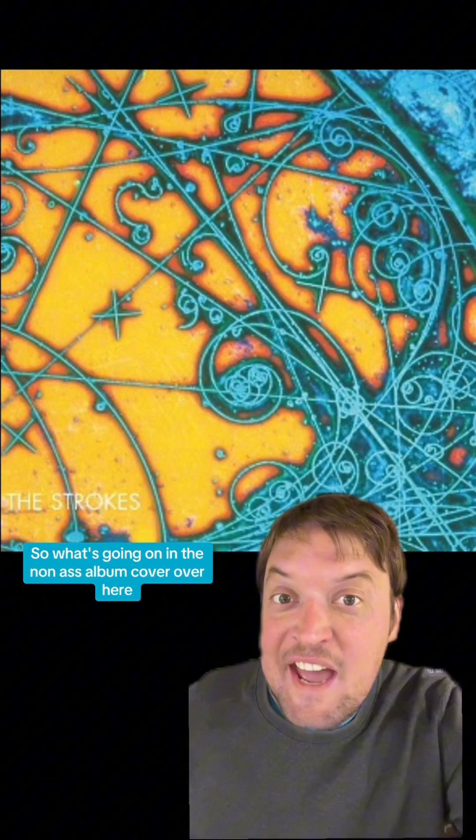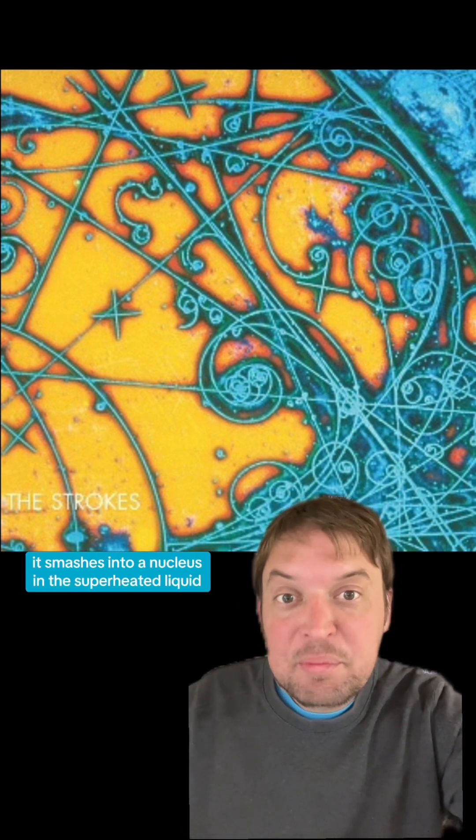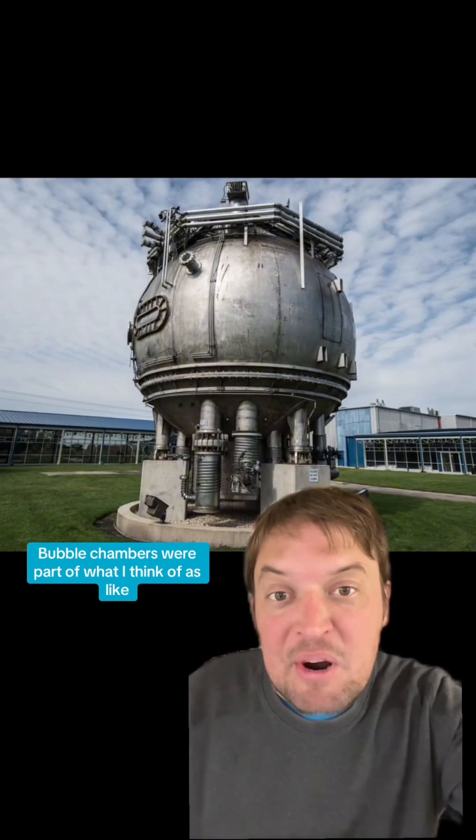So what's going on in the album cover is that a neutrino comes in from the left. It smashes into a nucleus in the superheated liquid and the collision creates six charged particles and a bunch of neutral ones. And they immediately decay into high energy photons — and they got a picture of it.